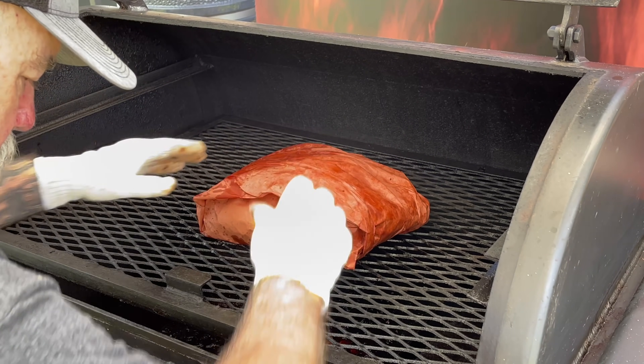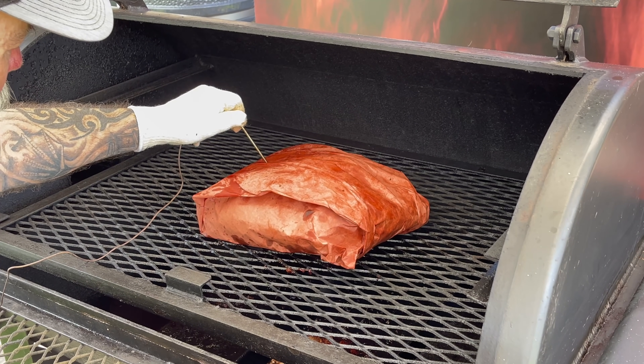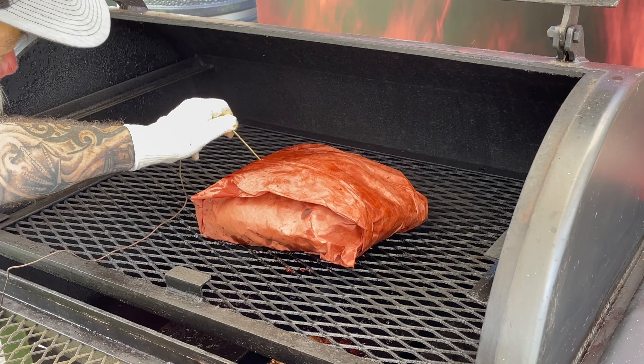Brisket goes right back on the pit. Put our thermometer in. Once I hit 200 degrees or slightly over, I'll start probing with my instant-read thermometer to determine if it's ready or not. I'm now at 195 internal temp — I think it's a little early but around 200 I'm going to start probing. I'm pretty certain we're not going to finish before the sun goes down — it's fall, gets darker sooner.